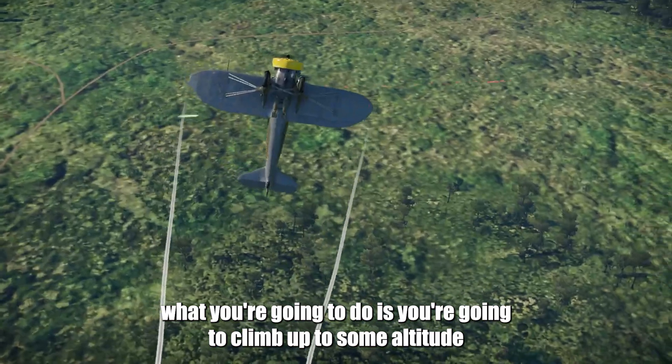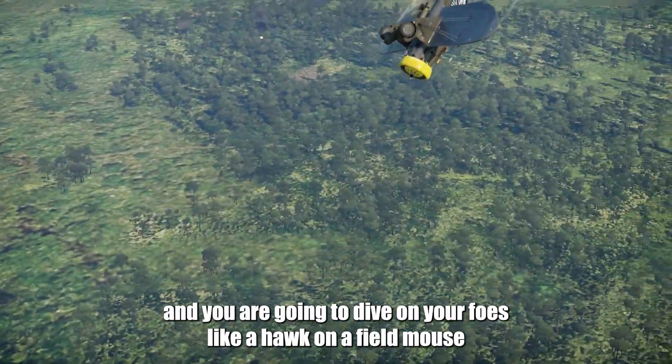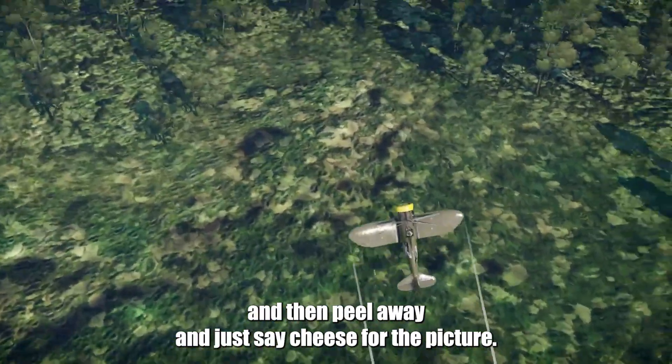What you're going to do is climb up to some altitude, dive on your foes like a hawk on a field mouse, then peel away and just say cheese for the picture.